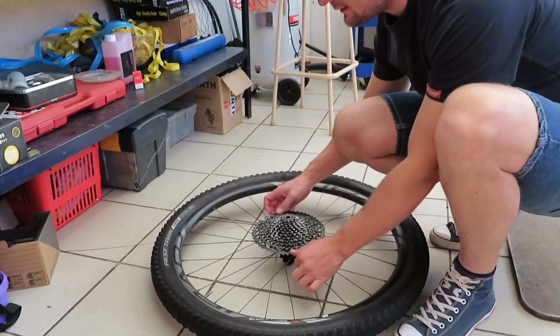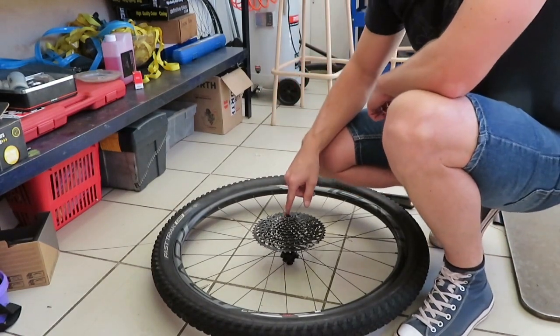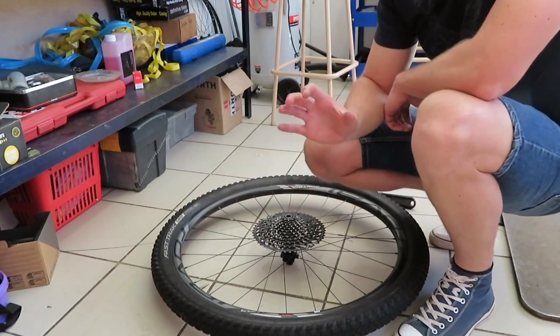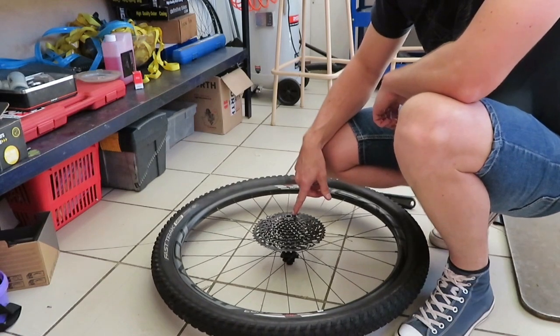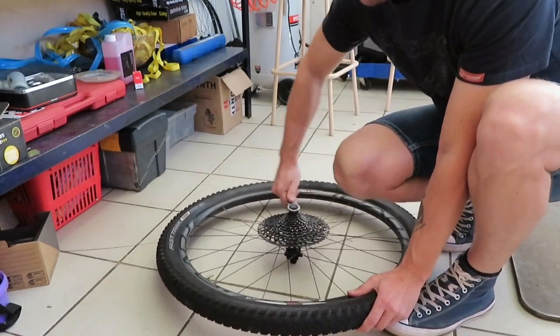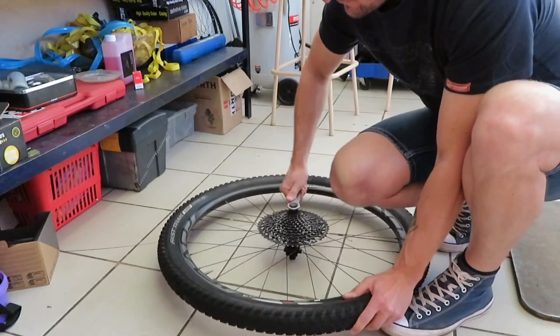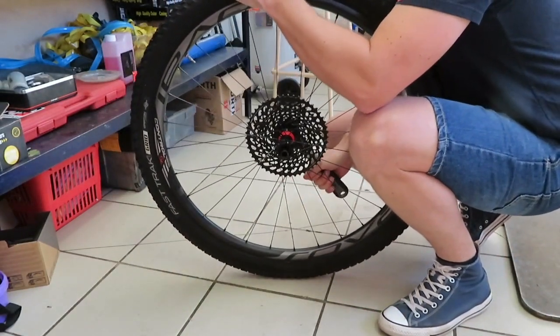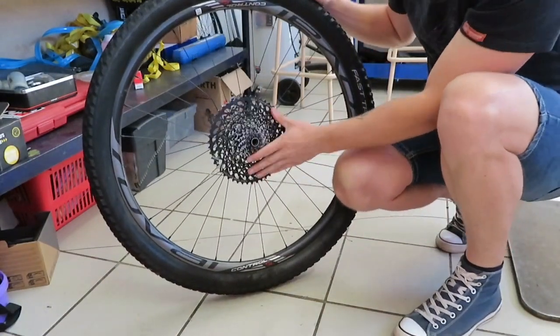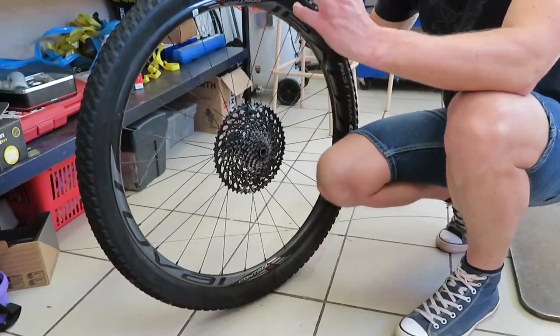You're going to put the cassette on, turn it a little bit, and the moment it clicks you know that your teeth are lined up. This is going to sound funny but if it only turns a few times and locks it's not on properly — you're going to turn it quite a bit to make sure it's tightened all the way down. If it only turns a few times it doesn't work. You can actually hear the freehub — that's the sound the two teeth make when they turn. When you start pedaling they engage and that allows you to move forward.